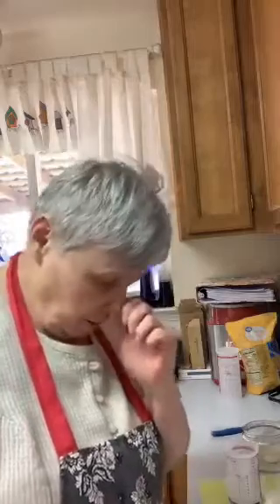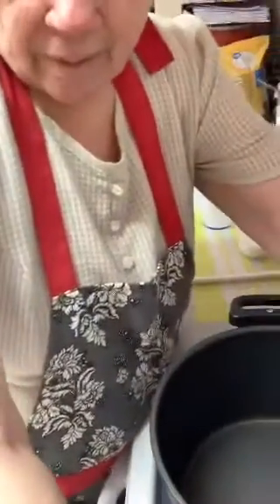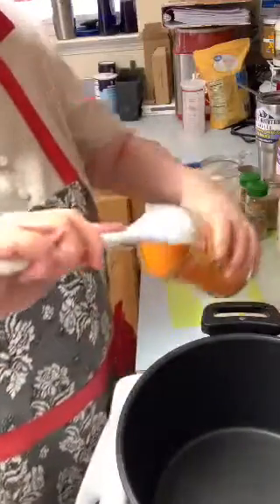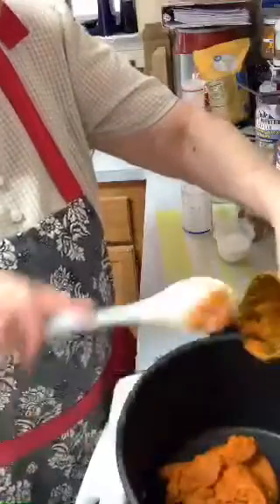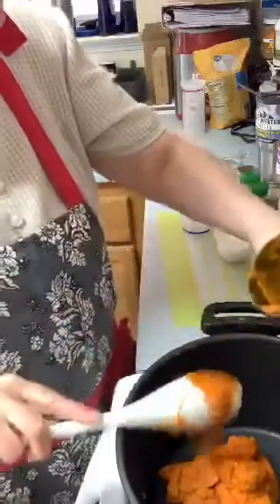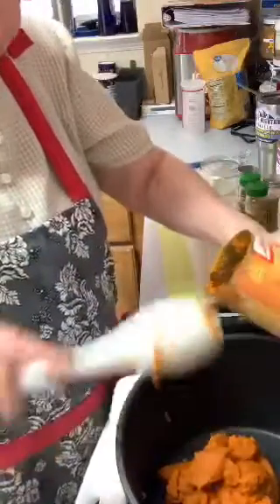Hi, good to see you. I'm going to put my camera down so you can see my pot — there's nothing in it right now, but you'll see me as I'm putting things in. I'm going to put in two cans of pumpkin puree. I have to use this big pot because they say the pumpkin will bubble up, so you need at least a four-quart pot.